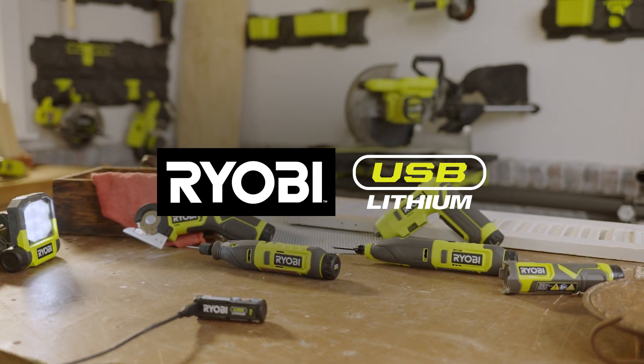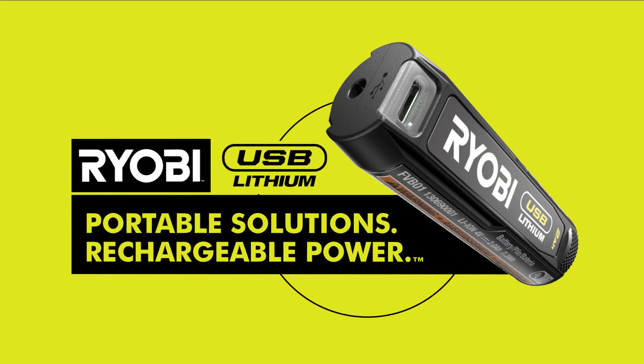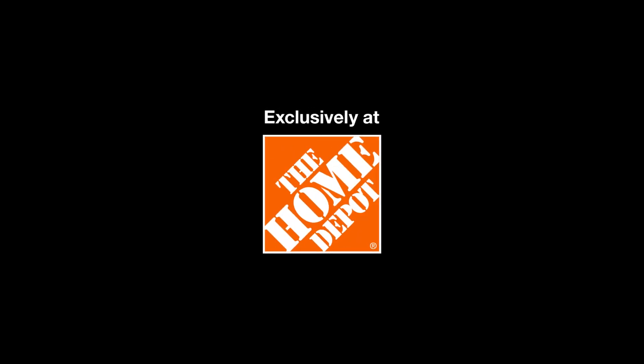The RYOBI USB Lithium Tools. Exclusively at The Home Depot.